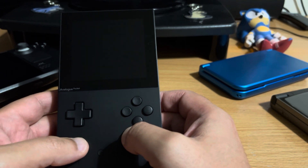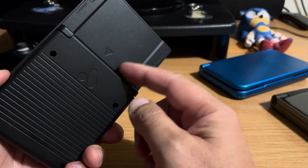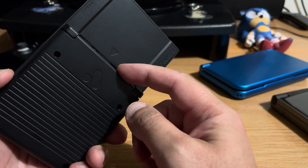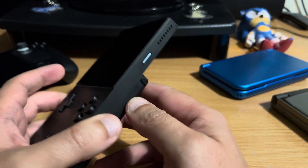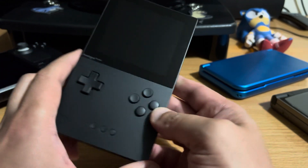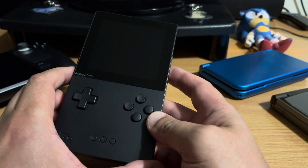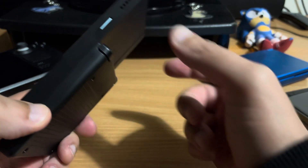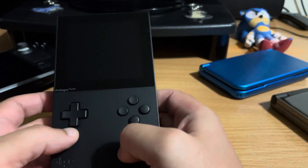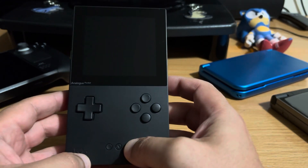I didn't get the Game Gear adapter even though I mainly wanted it for Game Gear, because I was hoping they'd release a firmware that let you play it from microSD - which they did. Partly because I didn't want to build a collection of physical cartridges, and also because the adapter didn't look very nice - it was sticking out the top and making it top heavy. But it's just really nice that you can just load it up off the microSD.